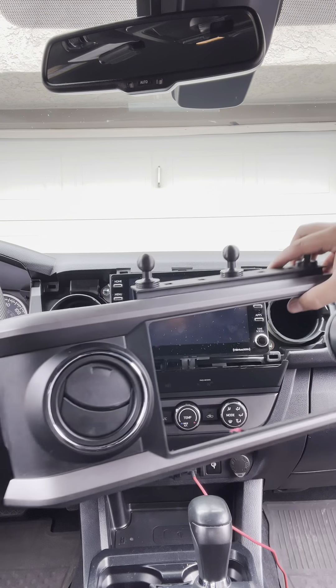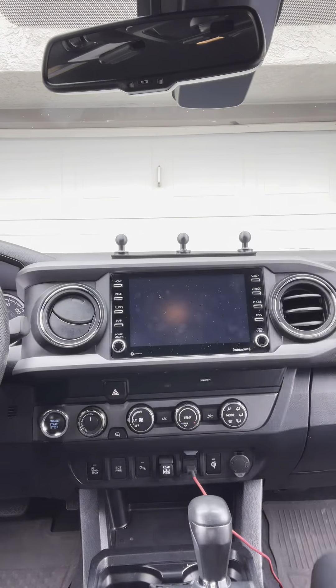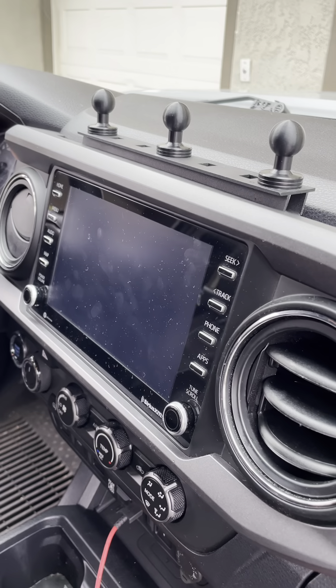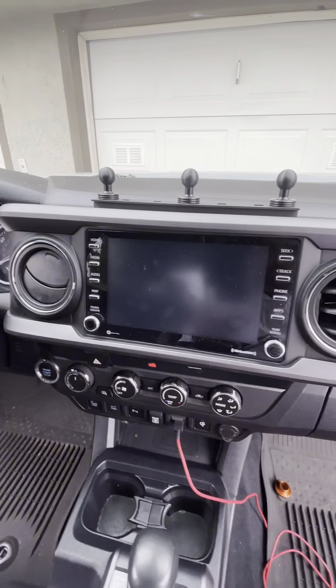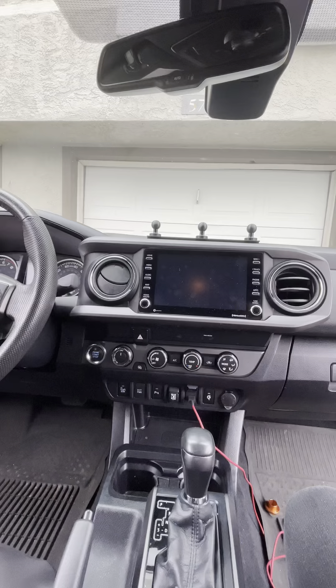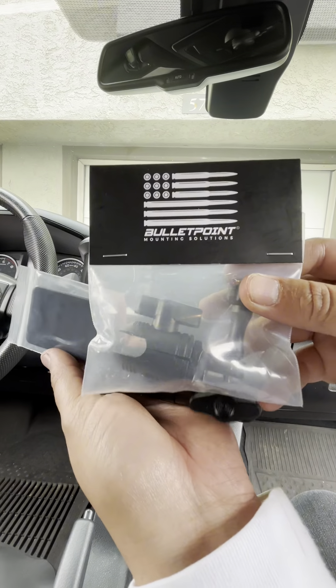Installing the radio trim is actually easier than the removal — pretty much just line it up and press it on. The time it took me to install this was probably about 20 minutes. The next step is to grab all the accessories that this kit comes with. I did order a couple extra ones as well, and we're going to go ahead and install those.